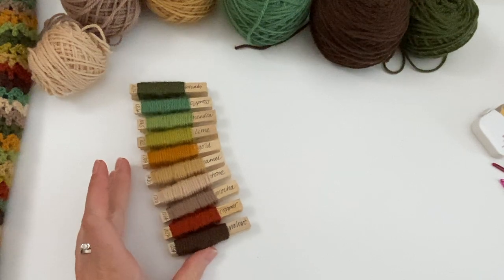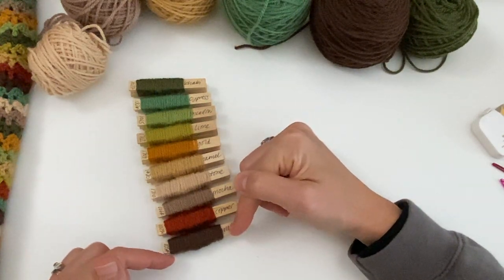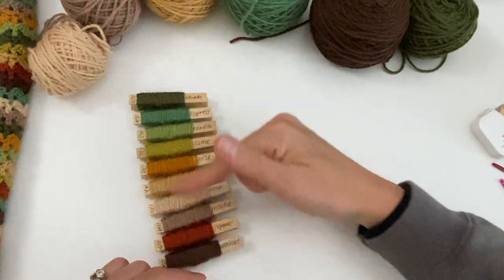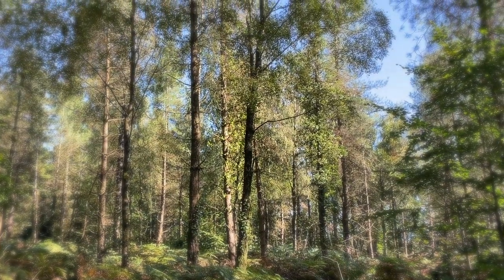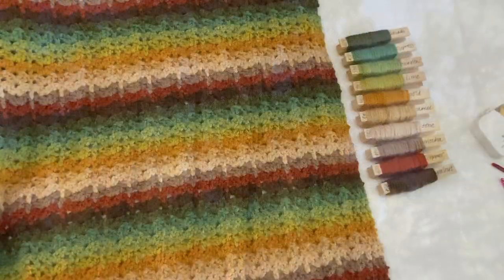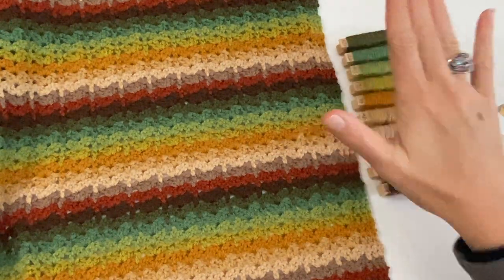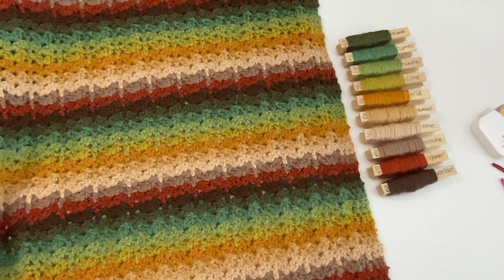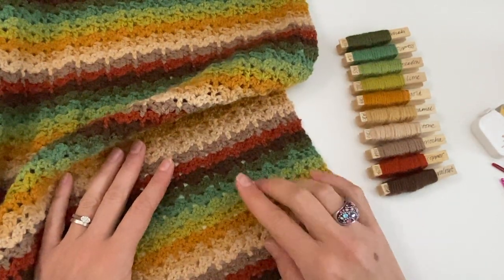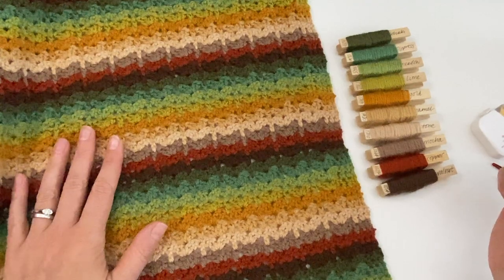So let's do the color gradient like this: start with walnut, finish with khaki, then start again with walnut after the khaki, and keep going like this. I stuck to the order I decided on and it looks really, really good. When I first finished the first side I was convinced it was the one, so I just kept repeating it.